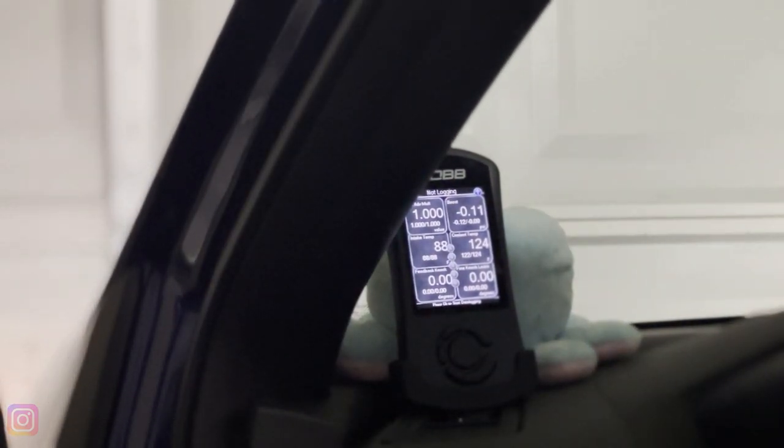What is going on guys, welcome back to the channel. Today what we're going to be talking about, as you can read in the title, is what to monitor on your Cobb Accessport.